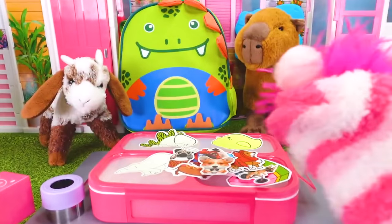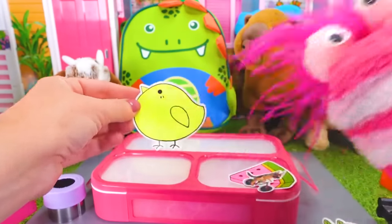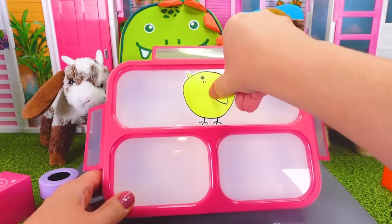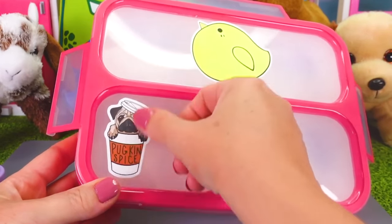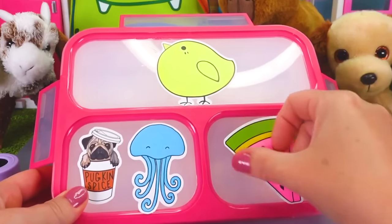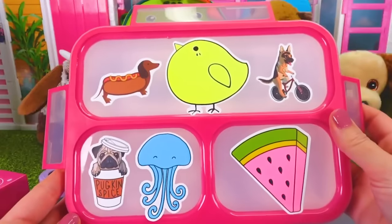I love the doggy dressed like a lobster. Okay. The hot dog - that's hilarious. Pug can spice. The jellyfish. This big chick. Dog on the bicycle. And I think we need some food, so let's add this watermelon. I'm going to see if they can all fit. Let's start with the big chick and put it right in the center of your lunch box. It barely fit, it's so big. Let's take our pug spice, put it right over here. And I think the jellyfish can go right next to it. Watermelon's up next - we'll put it right in the center here. Hot dog next - right over here. And our dog riding a bicycle - we'll go right over here. That looks so fun.